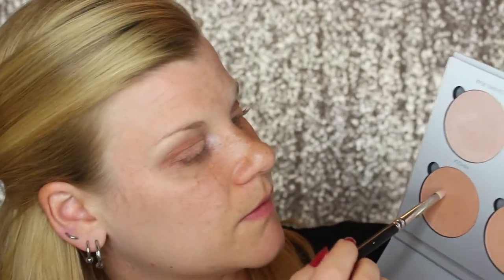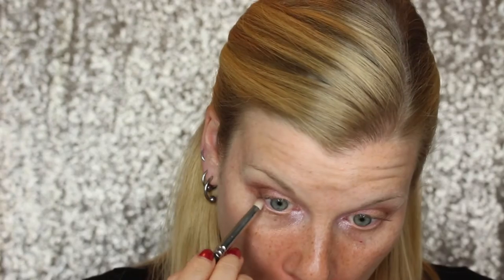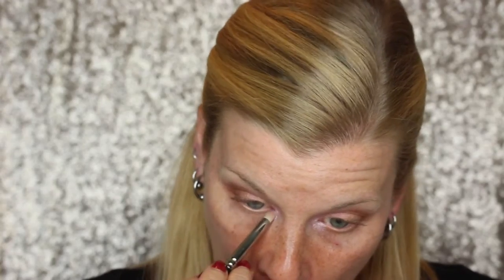For my lower lash line, I'm going to take Mimosa and just put that everywhere. And then a little bit of Hard Candy again in the outer corner. Although really, not a lot is showing up on my face, I feel like.